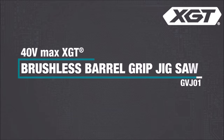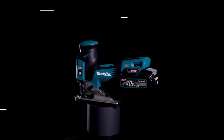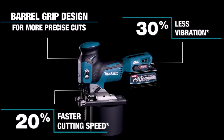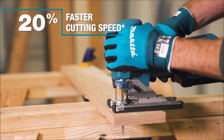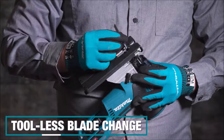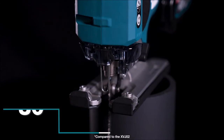Number 2. The Makita 40V Maxx GT Barrel Grip Jig Saw, GVJ01, combines precision and power with the efficiency of a brushless motor in a compact design. Ideal for professional woodworkers, cabinetry makers, and specialized construction workers, it offers the performance of a corded jigsaw without the hassle of a cord. Featuring an ergonomically designed barrel grip, it allows for closer-to-work control and more precise cuts.